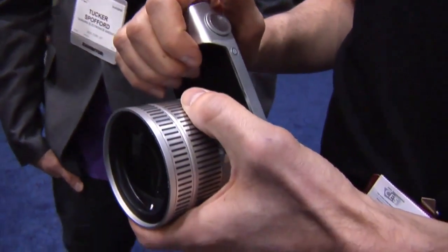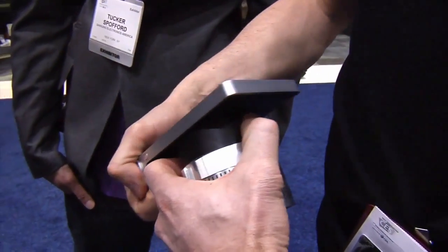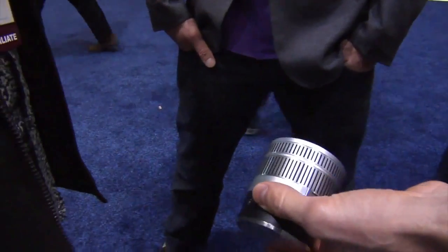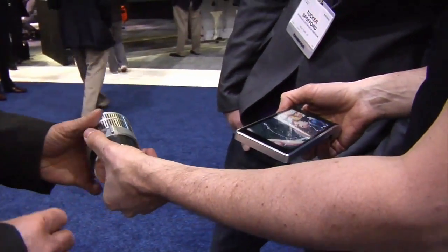Why is it Wireless? Well, what you can do is — we've designed this mechanism here — you can remove the lens, and now you can see the lens acts as your wireless viewfinder, if you want to hold the lens here.